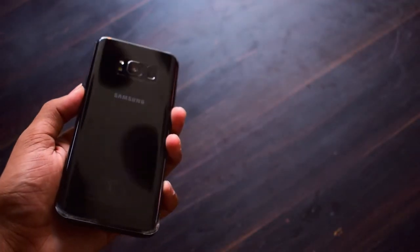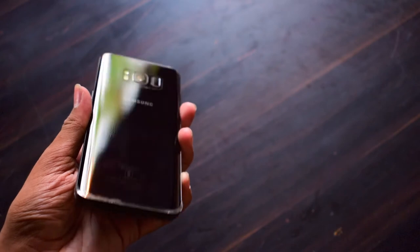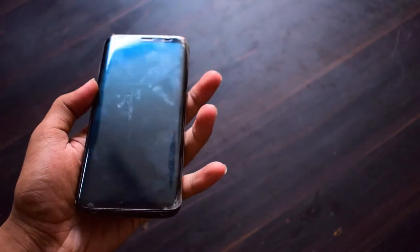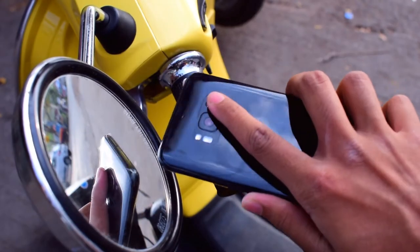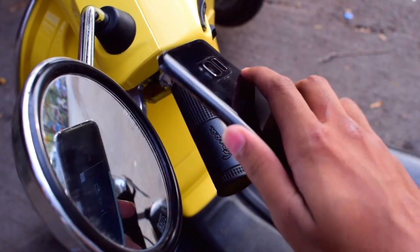Continuing about the design, it's typical Galaxy with an all-glass body, waterproof, and slow speakers. The biggest change is the fingerprint scanner, which has its new home on the back, to the right of the camera. It seems like a simple change to have that infinite display, but the fingerprint scanner at the back is not so ergonomic. The complaint is that instead of the scanner, your fingers touch the camera, smudging it and ruining good shots.